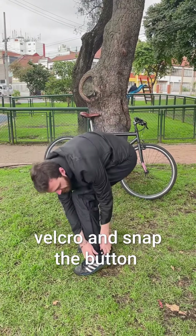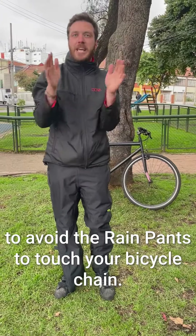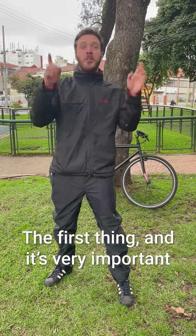Adjust the velcros and this little button as you need in order to avoid the rain pants from getting in contact with your bicycle chain. Now let me show you how to take off your rain pants.